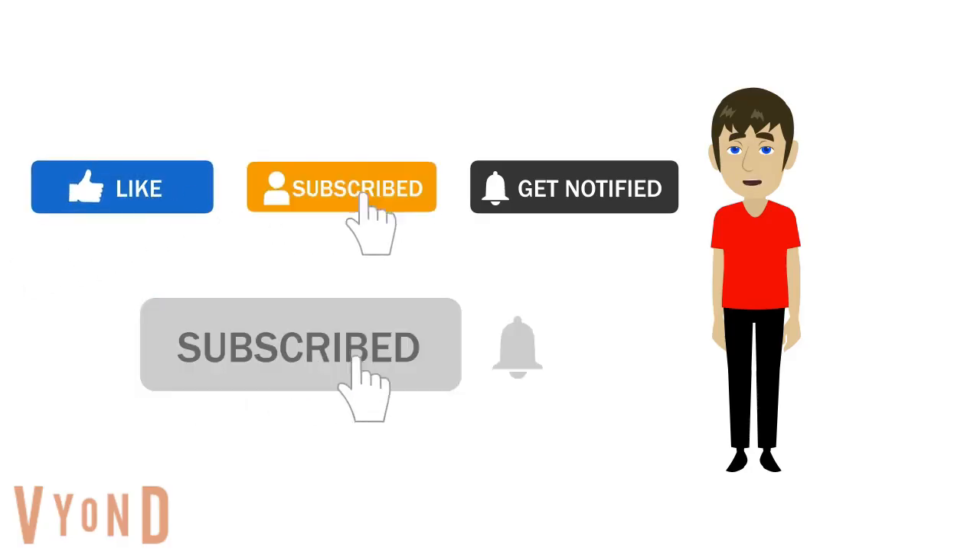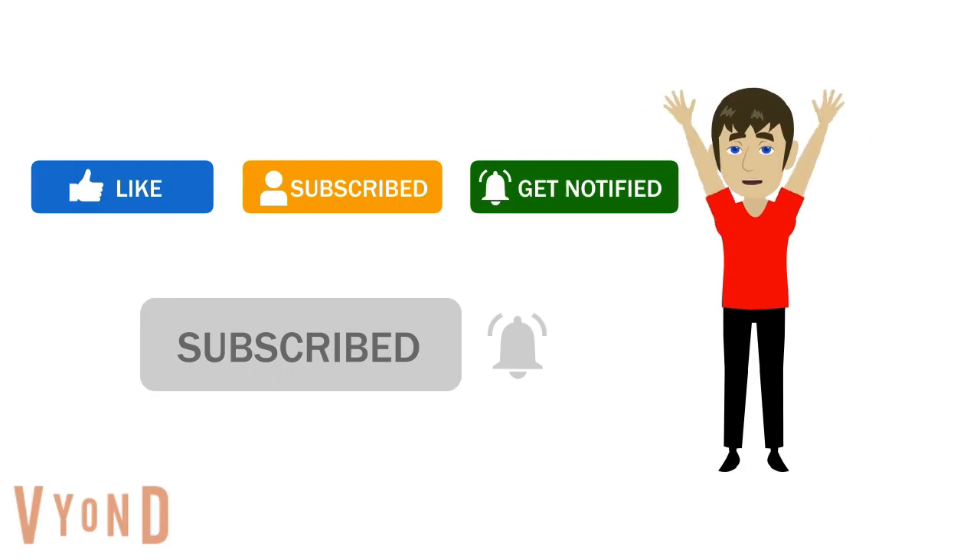Hi there, it's Gavin, hope you enjoyed this video! If you like this video, please leave a comment, like, share, and subscribe for more videos. Ok, I'll see you in the next video! Bye!